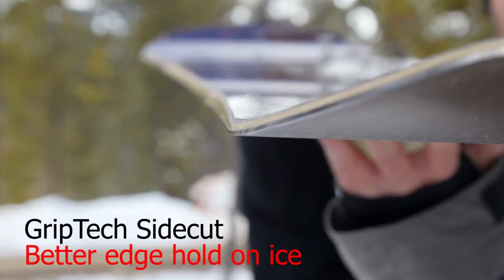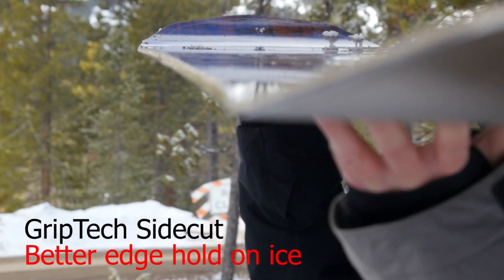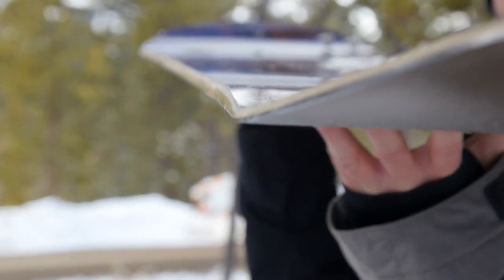This board also has the Grip-Tech sidecut technology from Arbor. That is a tri-radial unblended sidecut. So there are three different sidecuts on this thing, and where they meet up, it's actually going to create an additional contact point underfoot to help with edge hold.